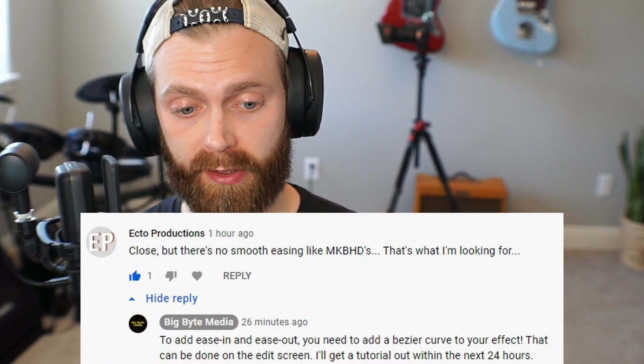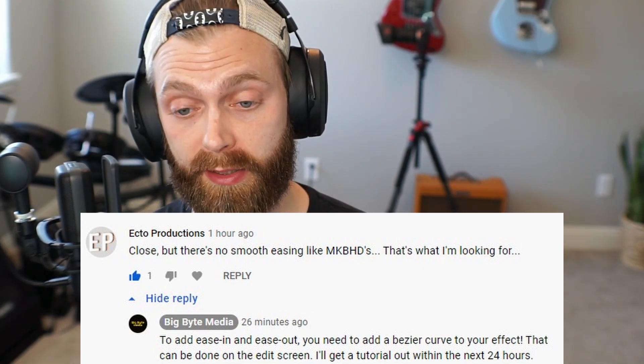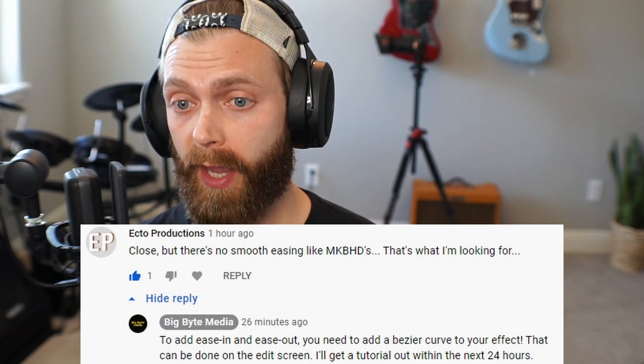Hey everyone, it's Mike from Big Buy Media, and today we're doing a follow-up on the MKBHD smooth zoom video. We had a comment from Ecto Productions saying close, but there's no smooth easing like MKBHD's — that's what I'm looking for. And after looking at it again, they're right. It's not as smooth as MKBHD's; it could be a little bit smoother.